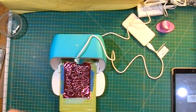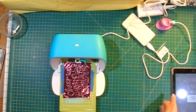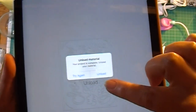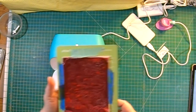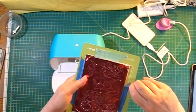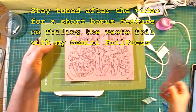The second round is done, so I'm going to remove my heated Foil Quill. I'll come over to my iPad and select Unload, then carefully remove the tape.